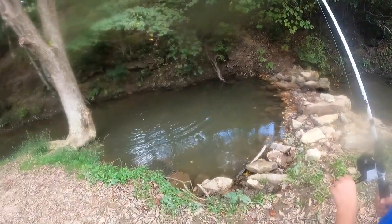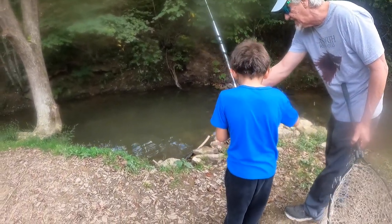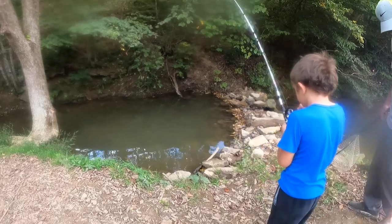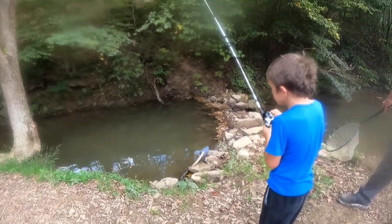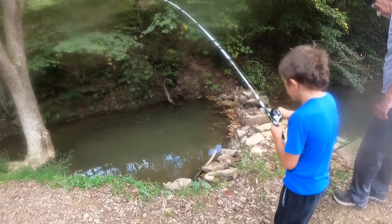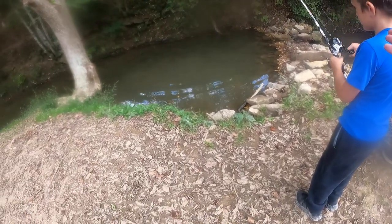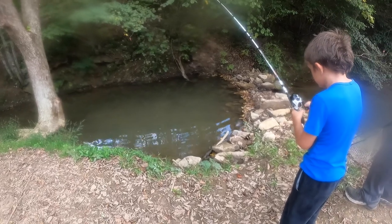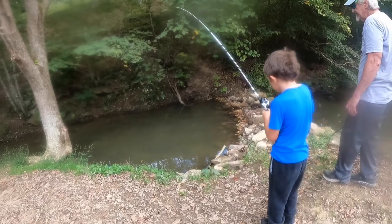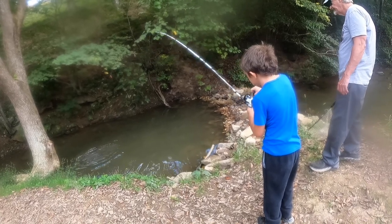There you go, keep reeling, keep reeling — easy, reel real slow, don't reel fast. You're doing good. We might be able to catch that goldie once we get that one out. You're doing good, just take your time. Remember, when he screams on the reel you just got to stop reeling, but don't let your line go slack. You're doing good.